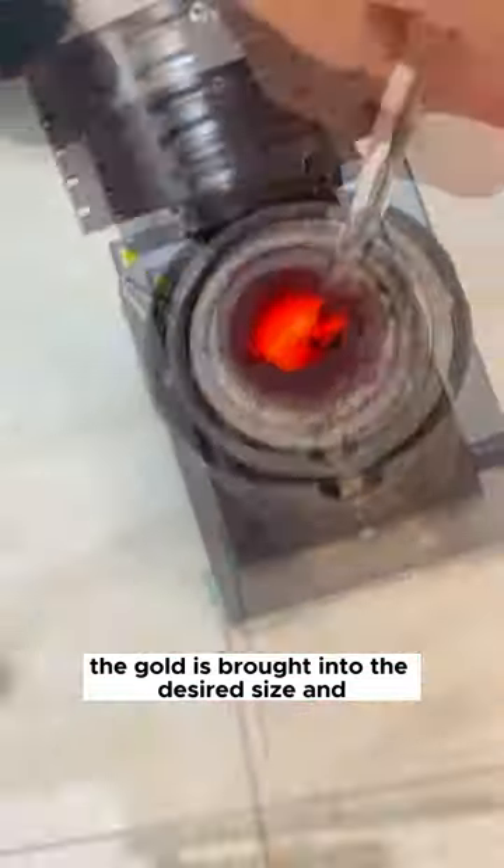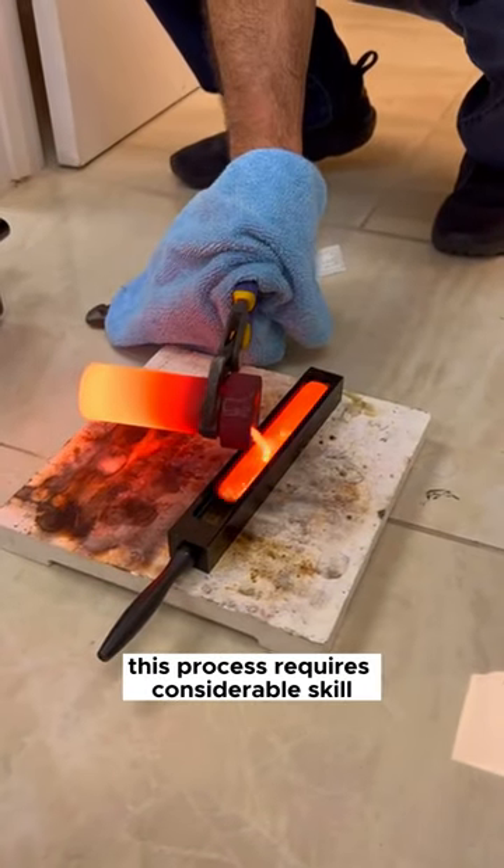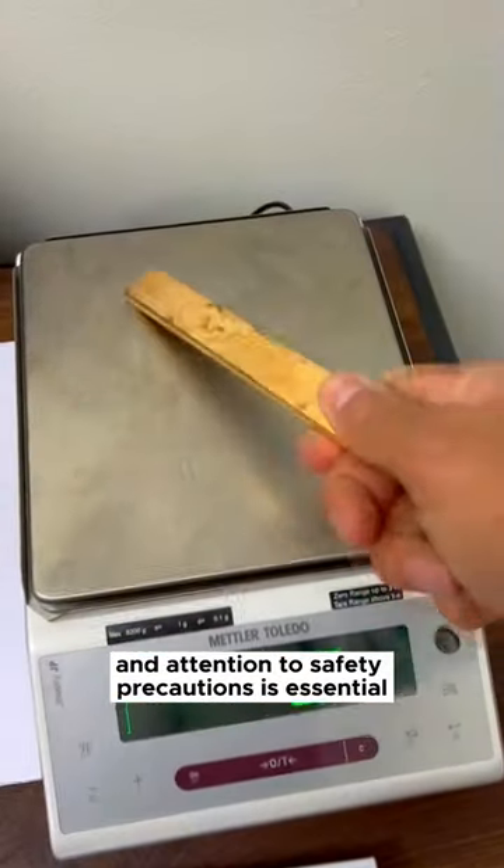After cooling, the gold is brought into the desired size and shape with special scissors or machines. This process requires considerable skill for gold traders, and attention to safety precautions is essential.